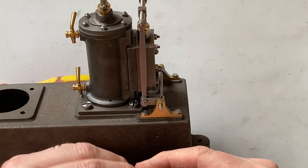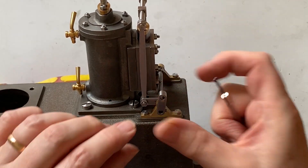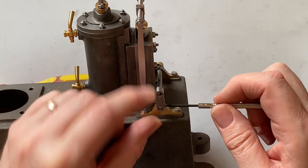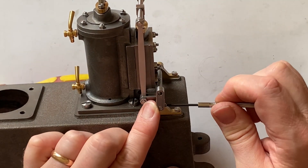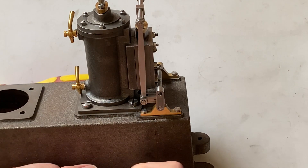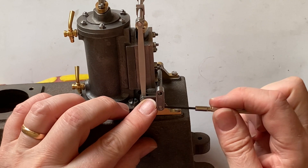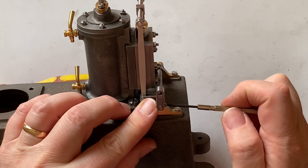Finally, we fit the last lever — again, this is secured with a set screw. For now I'll set this at 90 degrees to the other lever; we can always adjust it later when we set up the engine.